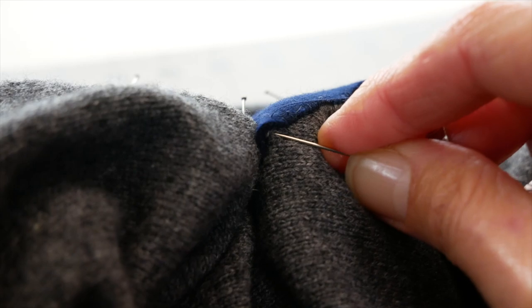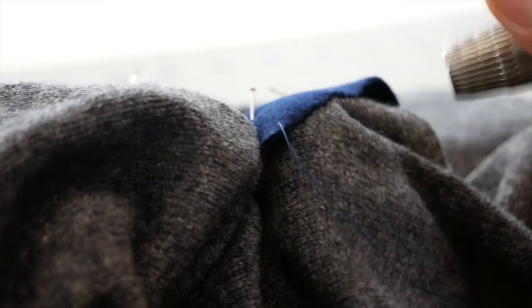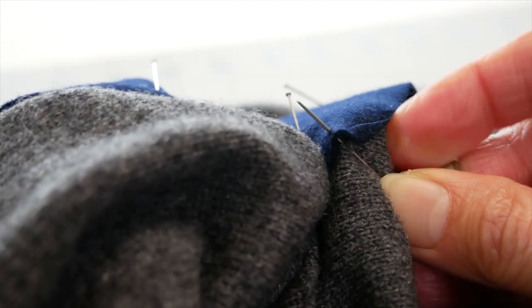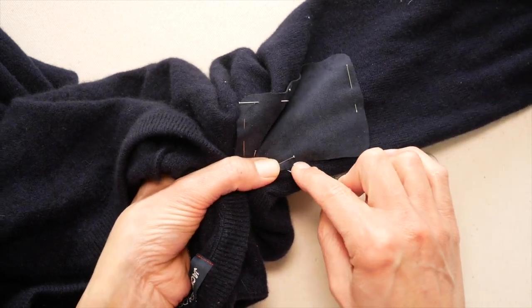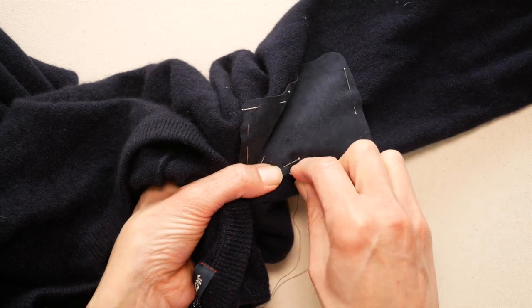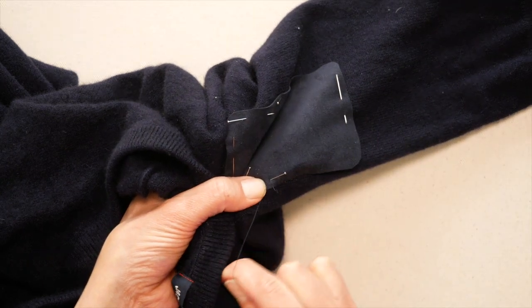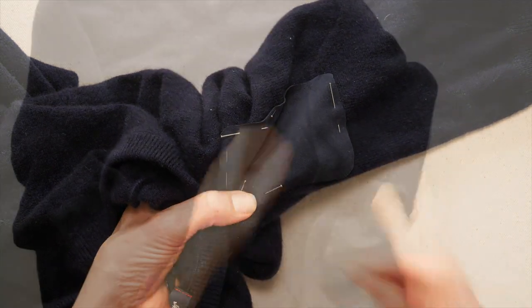Now it's time to sew the patch down. I use a whip stitch — simply bring the needle up from the sweater through the patch, then back down over the edge of the patch and into the sweater. Pick up a little bit of the sweater, come out through the patch, then go back over the edge and down into the sweater. If you're consistent, you'll come up the same distance from the edge each time. I use matching thread so you can't tell my stitches aren't perfect. Just go around the outside edge of the entire patch.